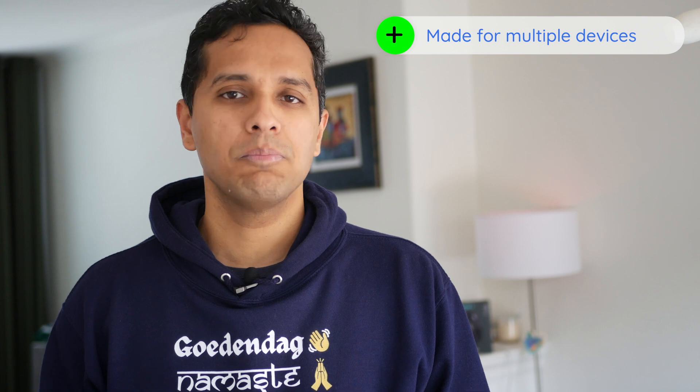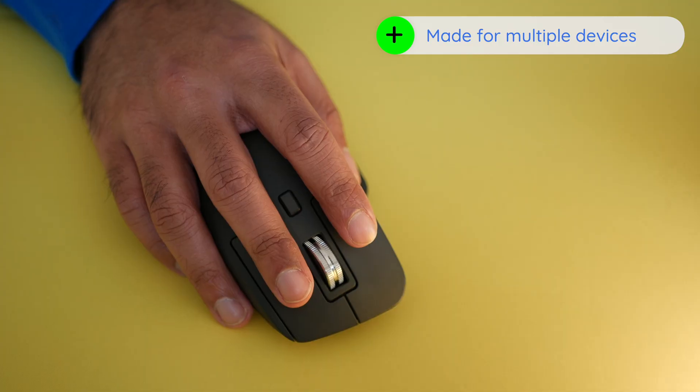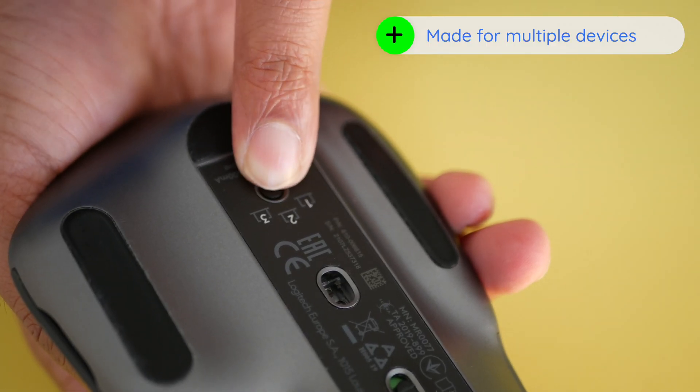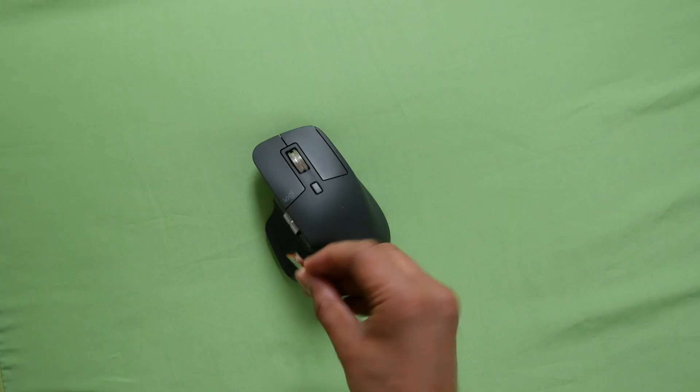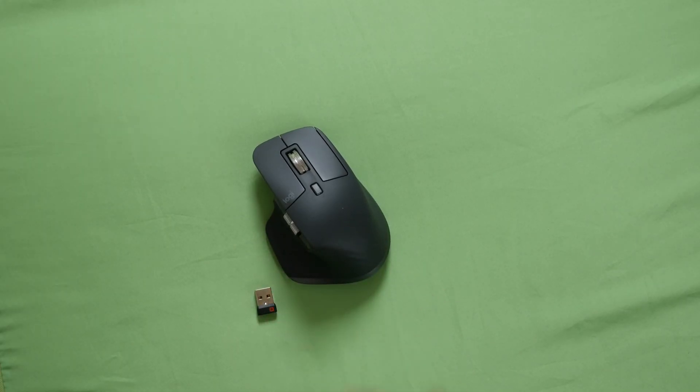One of the reasons to get this mouse is if you plan to use it with multiple devices. It has a button on the underside that lets you switch on the fly. If you're more of a physical device kind of person, you can use the provided USB dongle. Note: you don't get a dongle with the MX Master for Mac version.